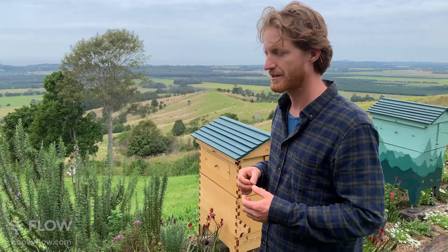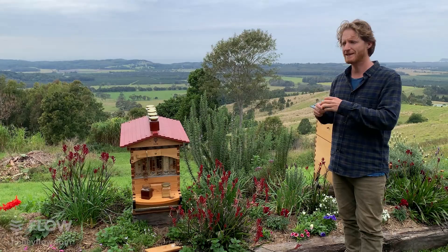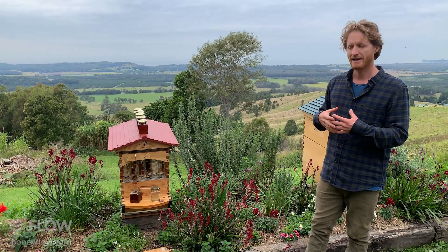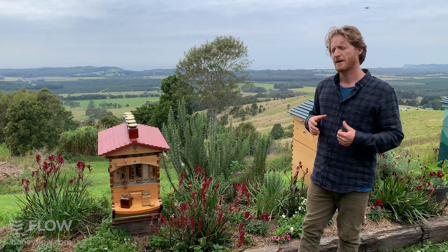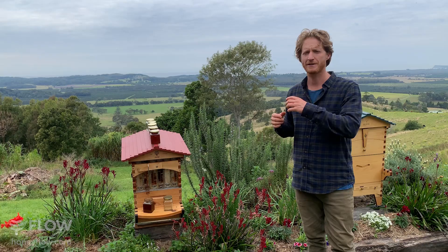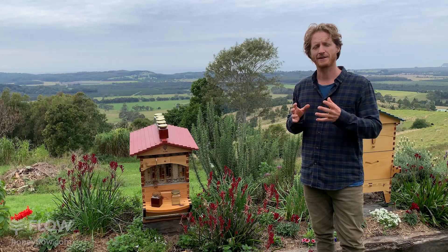Katherine asks whether you need to suit up to harvest honey. Generally you don't need to, but if you're new to beekeeping, wear your bee suit, get comfortable with your hive, and get to know your bees — some hives can be aggressive. Until you know your hive, wear your suit and protect yourself. Also think about other people. We have first aid information on our website — make sure you know your first aid when it comes to bee stings, as some people can have really serious allergic reactions.